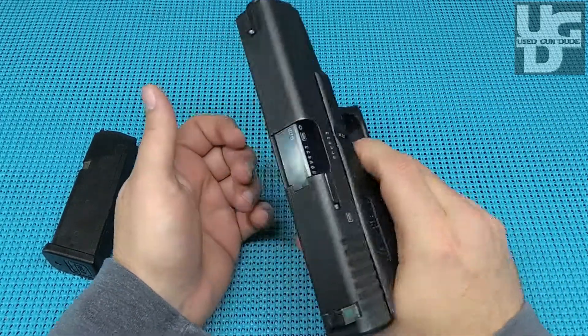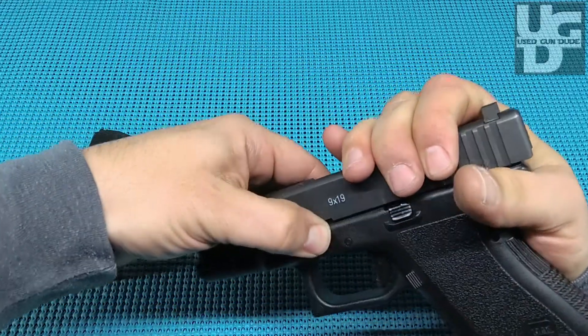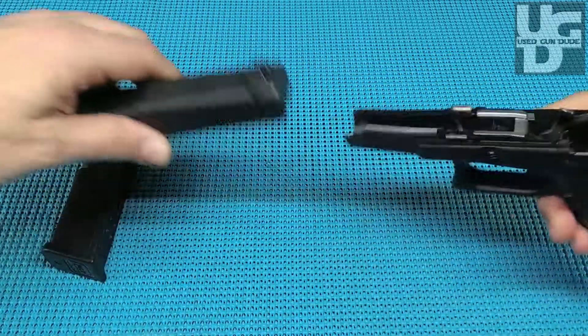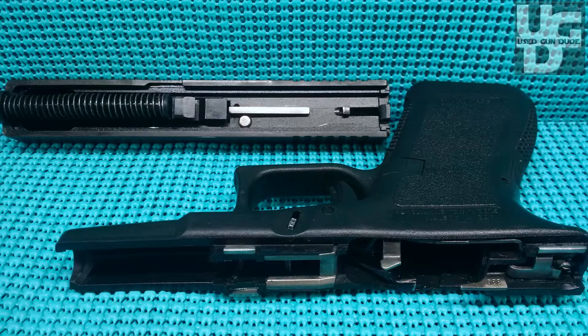Let's go ahead and take this baby apart and make sure it's clear — because yeah, you've got to do this with a Glock. That's still tight as all get out. Really impressed. Look at that.